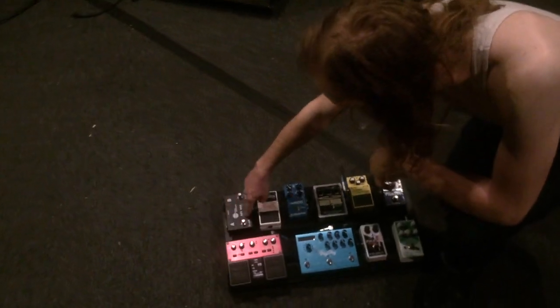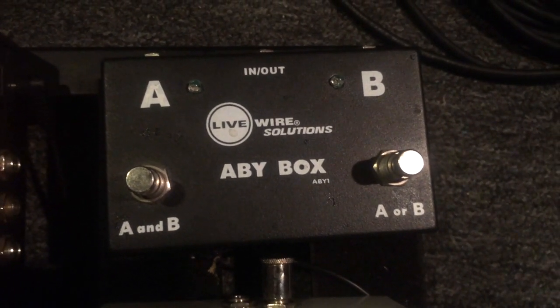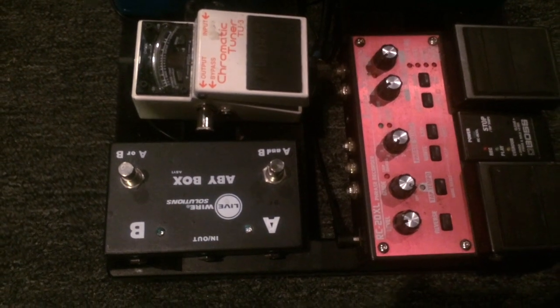And then from there I'm just running into the Abbey Box, which is another custom pedal made by this woman Abbey who makes pedals. It's just a splitter — splits the signal into A and B and then runs to the two different amps that I use.